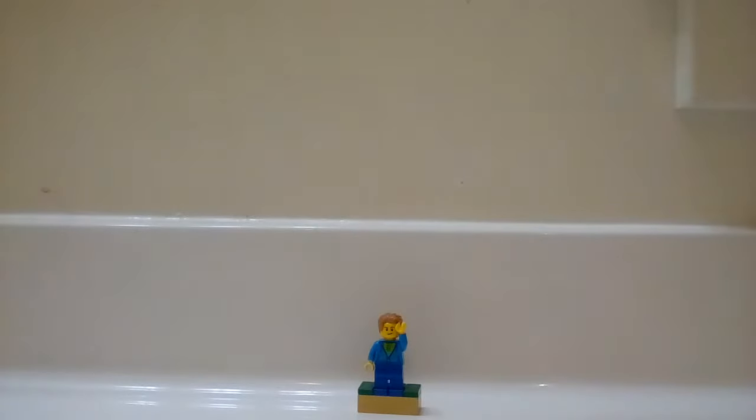Hey guys, today it's Austin Books and today I have another video for you. Today I have a Lego tutorial on a Lego bookshelf mock.